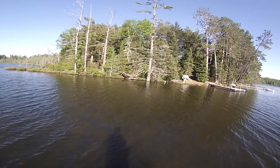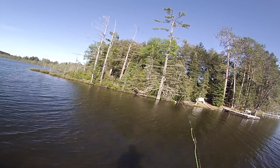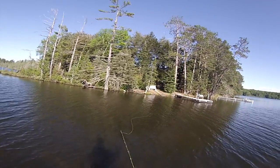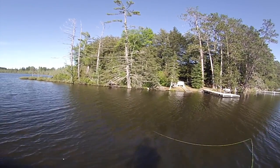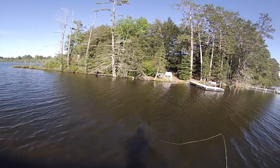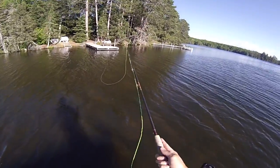First things first, we gotta get a little line out there. I don't know if I'm the best person to learn how to fly fish from — I've never actually successfully taught anybody how to fly fish. I'm okay at it, not the greatest, not the worst. I've been doing it for a long time. I believe I started fly fishing when I was about 10 or 12, and I'm 28 now — you can do the math. I've had a fly rod in my hand for a pretty long time.